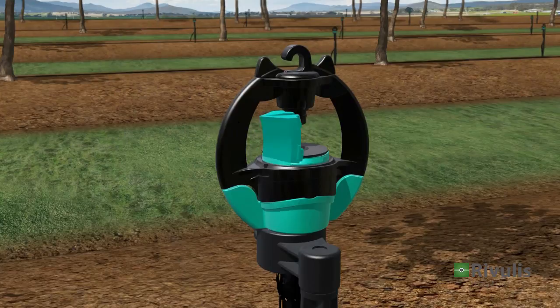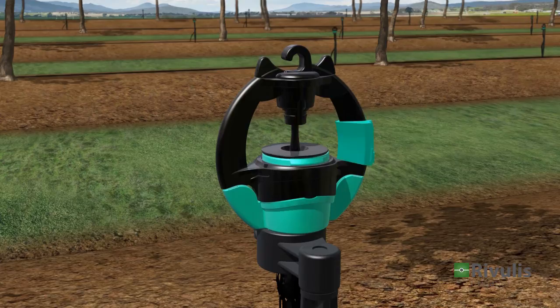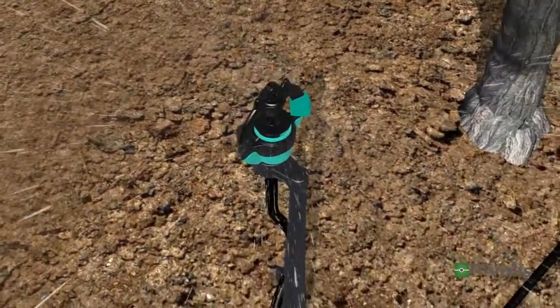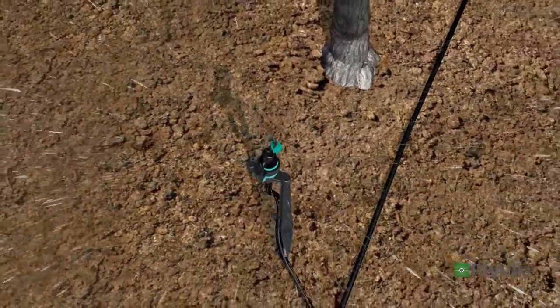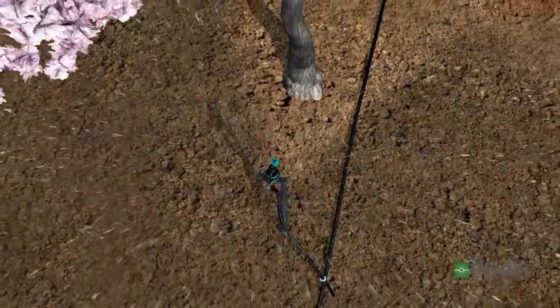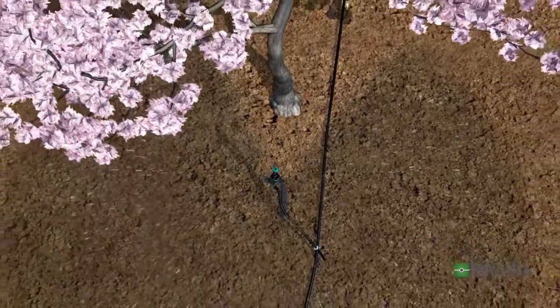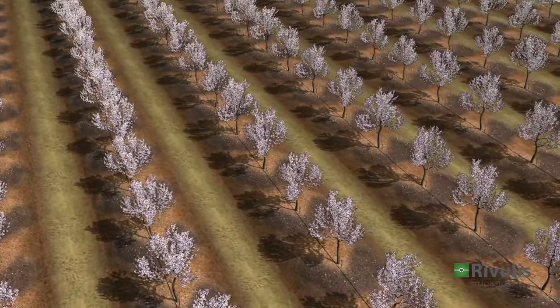Another optional accessory is the trunk protector, mounted on the wing of the bridge in front of the trunk. When the water is turned on, the protector deflects the water to the sides, shielding the tree trunk from excessive watering. You can always count on the flexible and reliable S2000 microsprinkler to deliver the results you need in your orchard.